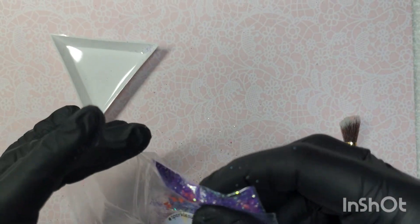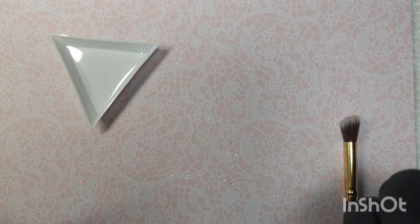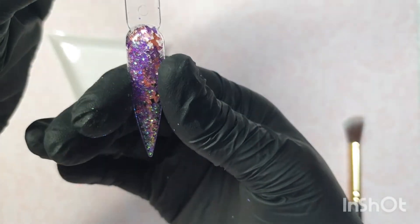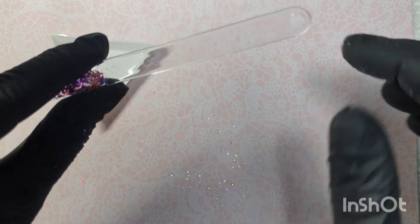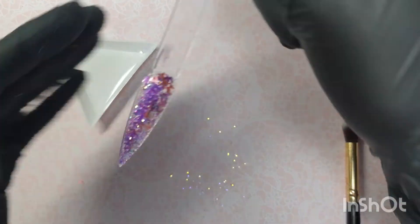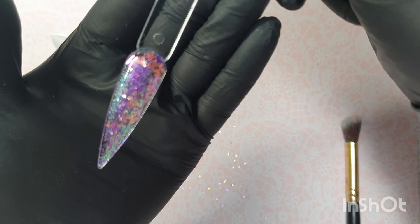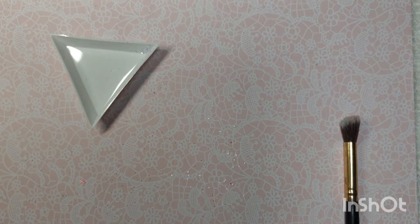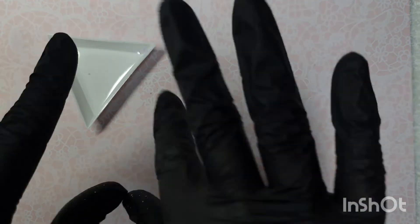I like the fact that Rain always double bags hers as well - don't lose any. This is called 'Fly High' - beautiful. What I'll do is write on there 'SS UK' so I know where it's come from, and then the name of the glitter. I'm loving that green shift in that purple as well - beautiful. All right guys, that is day three done and dusted. I will see you back again tomorrow for day four - have a nice day, bye!